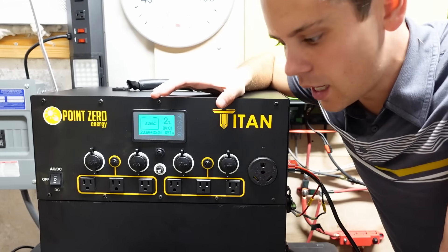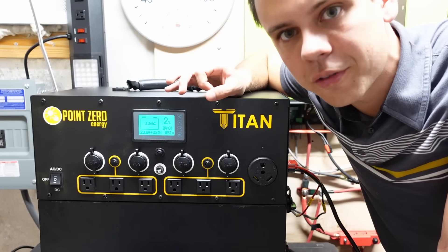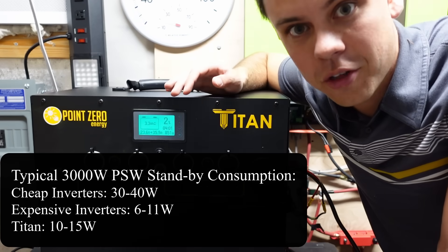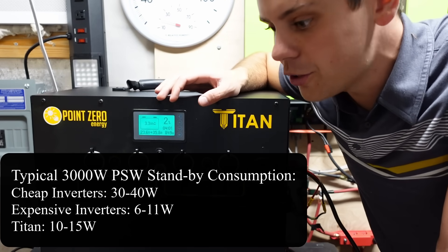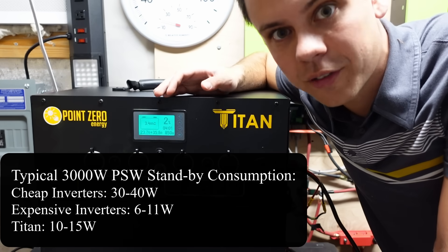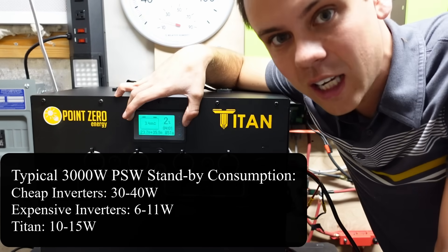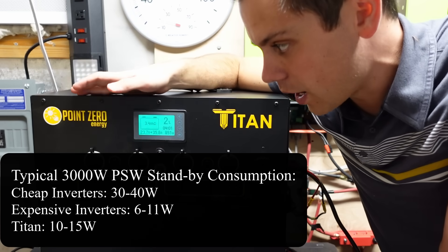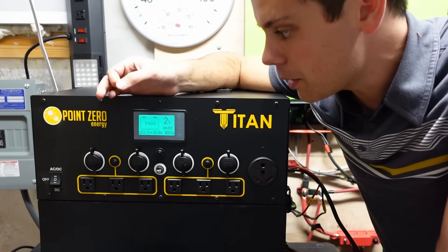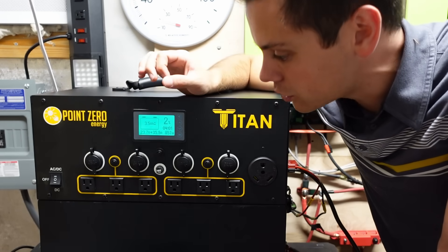Something else I want to mention about the Titan is that the inverter standby consumption is very very low for a 3000 watt inverter. Typically they're around 30 to 40 watts continuous. If you spend like $1,500 for a Victron, it's like 6 to 10 watts for the MultiPlus 2 — but this one only uses 10 to 15 watts. Considering the price and what you get, that's really cheap and really good. That's why most people that buy these run them 24 hours a day.